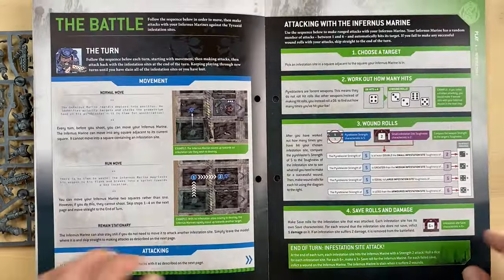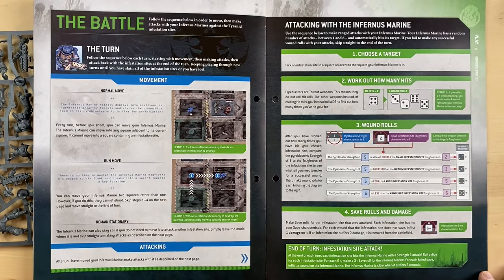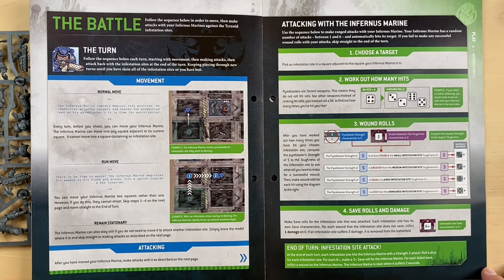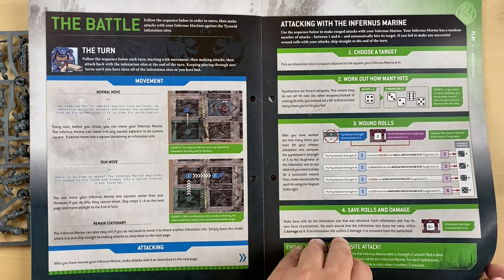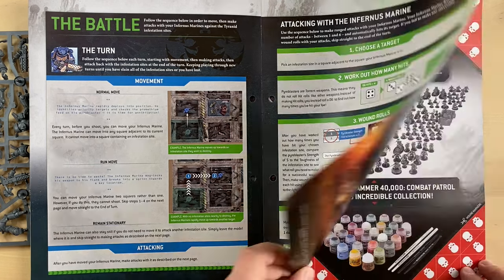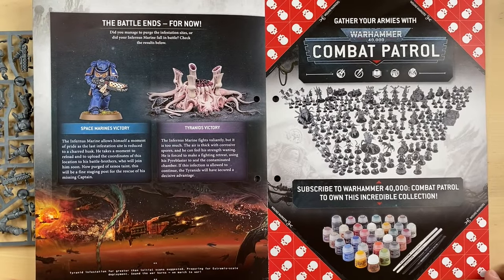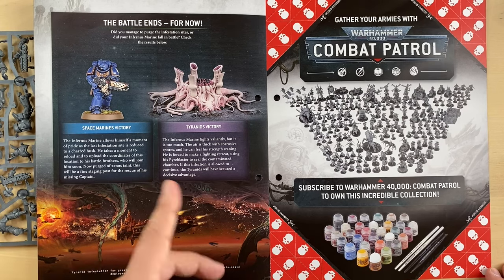Very cool. The battle — they explain how the turn is organized: normal move, run move, attacking. Attacking with the Infernos Marine — there's a target, work out how many hits. They explain all the nitty-gritty details. That is actually a very nice explanation. The battle ends for now. Space Marine victory and Tyranid victory, and they explain us what happens in each case.